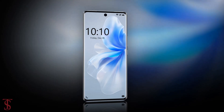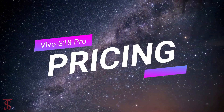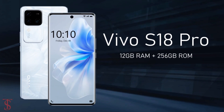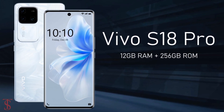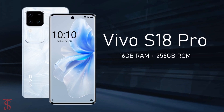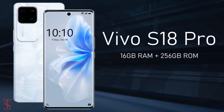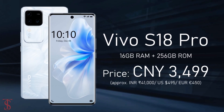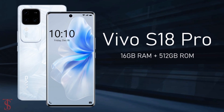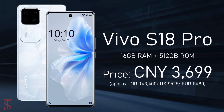Now let's have a look at the pricing details. The Vivo S18 Pro has been priced in China at 3,199 Chinese Yuan for the 12GB plus 256GB variant, 3,499 Chinese Yuan for the 16GB plus 256GB model, and 3,699 Chinese Yuan for the higher 16GB plus 512GB storage option.